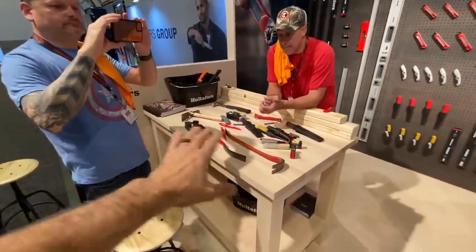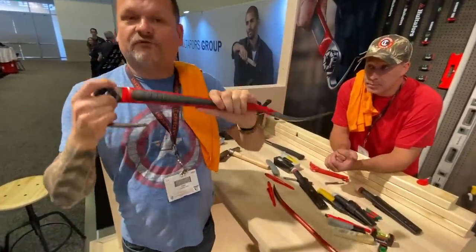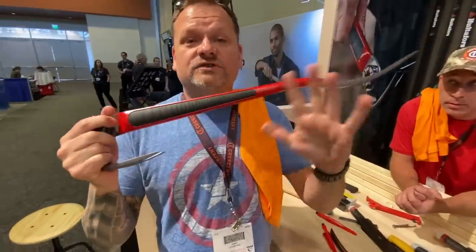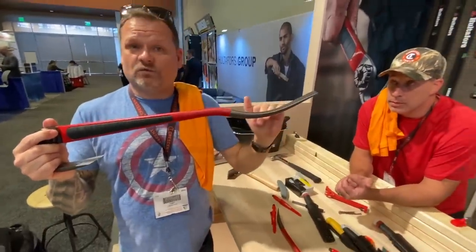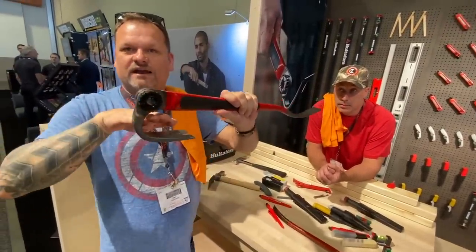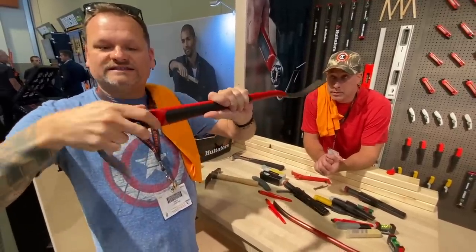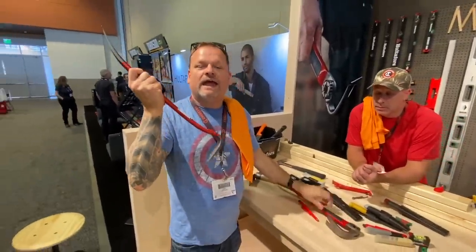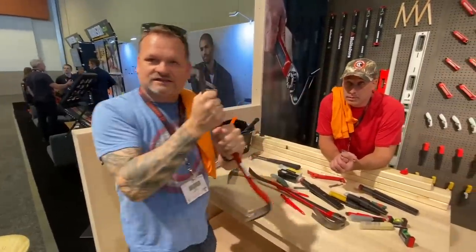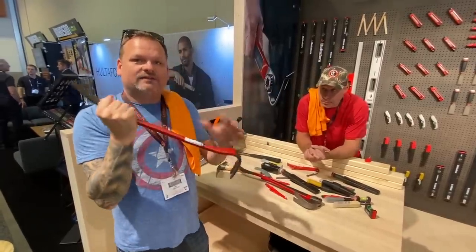These bars are from Hultifors — they're from Sweden and use Swedish steel, which according to Eric is one of the greatest steels out there. This one fits right around a two-by-four so you can rip with it and it's adjustable. The cool thing is all their bars — especially this one — will never break on you. It will bend before it breaks, so when you're pulling on something you won't go flying.